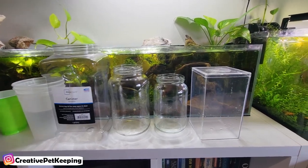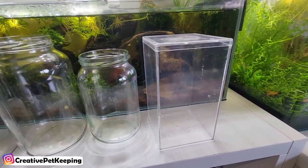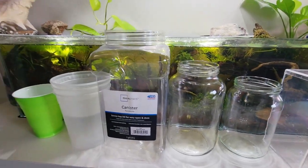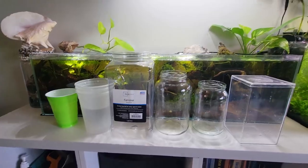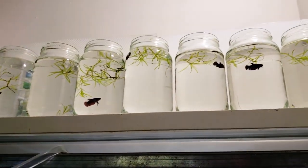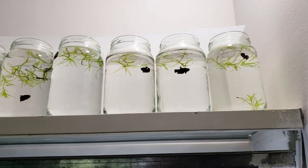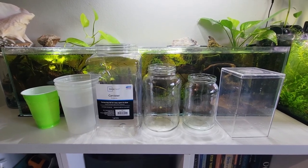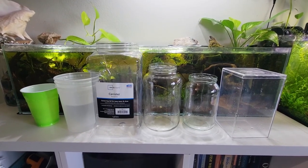Hello and welcome back to Creative Pet Keeping. Today we are going to take a look at different types of containers that you can jar your betta spawn. I've tried a variety over the few years that I've been breeding, and I will go over the variety I've tried, the pros and cons of each, and what is my favorite. So let's get started.